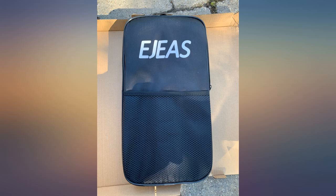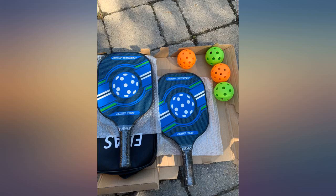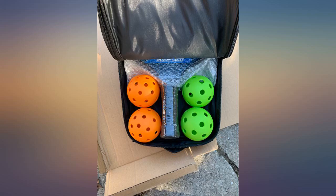These are a great entry carbon fiber face paddle. They are lightweight and have a comfortable grip. The graphics are fun and show some patriotism while playing. Great value for the money to get 2 paddles of this quality.